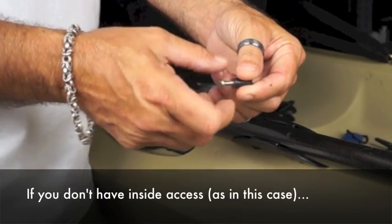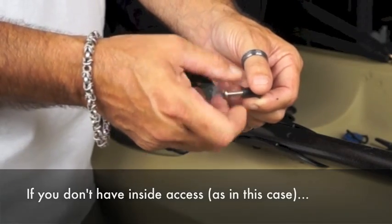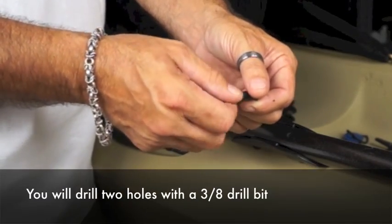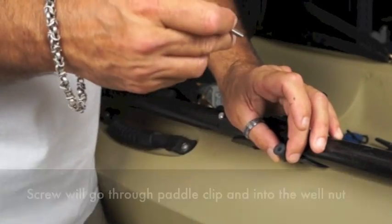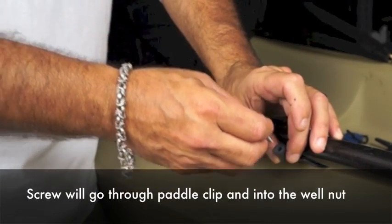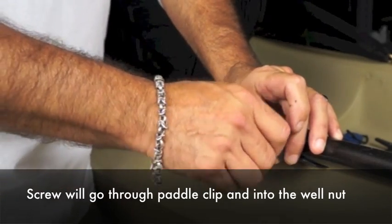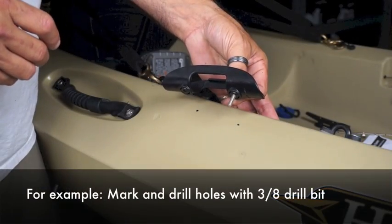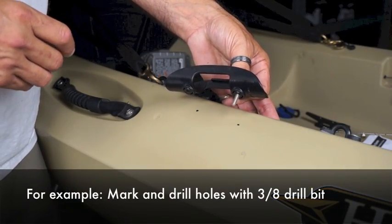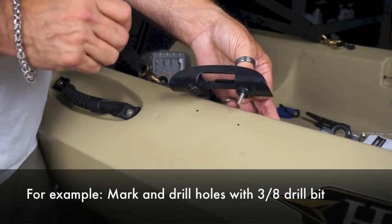When you do not have inside access you'll use a 3/8 inch drill bit, drill your hole, and place your well nut into your kayak. The screw will go through your taco paddle clip and into the well nut, and then you'll tighten in that manner when you have no inside access. Because I do not have inside access, I have to drill 3/8 inch holes and install my well nuts.